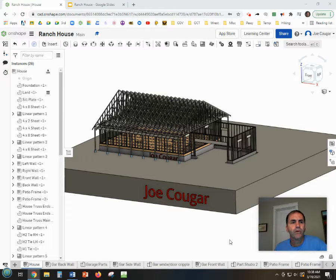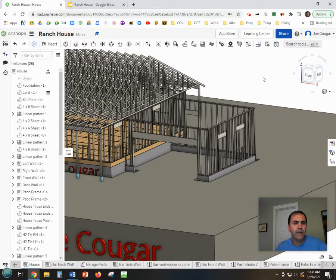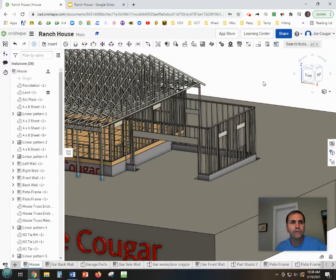Welcome back ladies and gentlemen. We are going to continue working on our ranch house and we've got three things that we're going to do to the garage today. One is we're going to talk about water heaters, we're going to make a fake water heater in the back corner, we're going to put the garage concrete pad and apron down, and finally we will put on the trusses onto the garage.